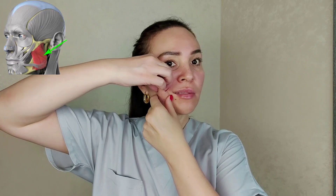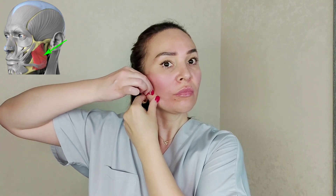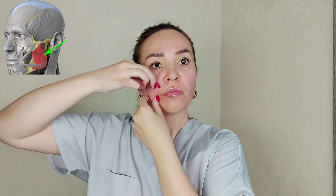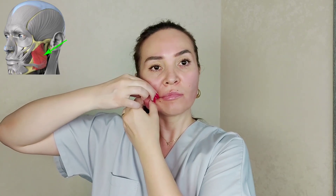Now do the other side. That's a great massage. I hope you enjoyed it. Don't forget to like this video so I know that my videos are useful for you. Take care and bye for now.